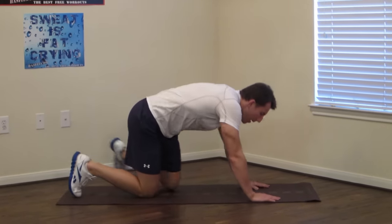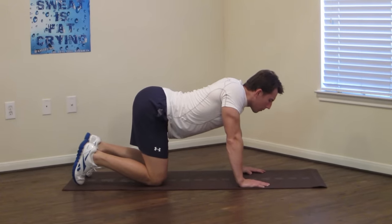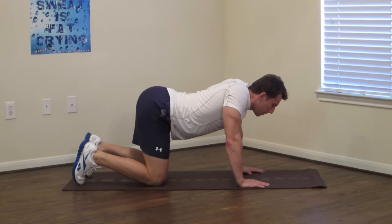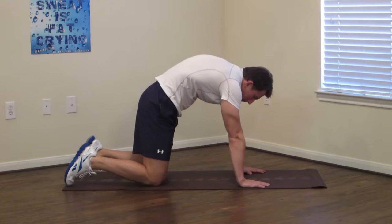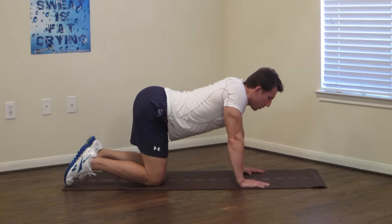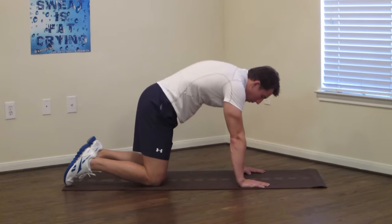The first one we're going to do is a camel to a cat. Get on your knees and hands. First we're going to arch your lower back, pressing your butt up, and hold there for 15 seconds, pushing your stomach to the floor. Then go into the camel, pressing your upper back up, holding for 15 seconds — pretend like somebody's pulling you up with a string in the middle of your back. Nice big deep full breaths while you do this.